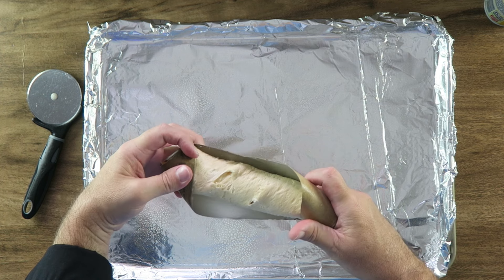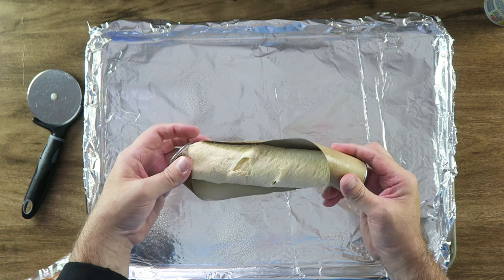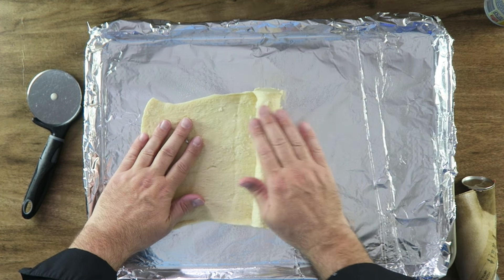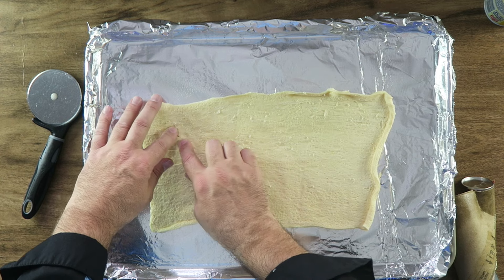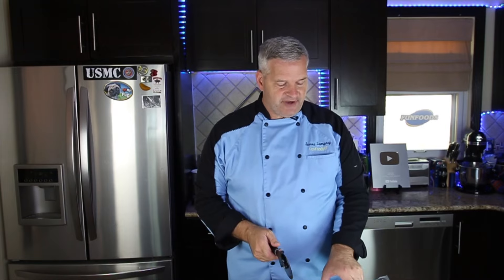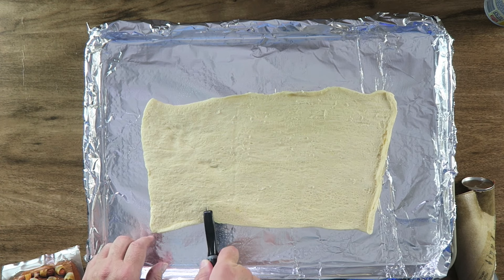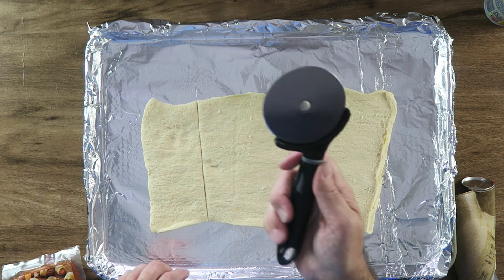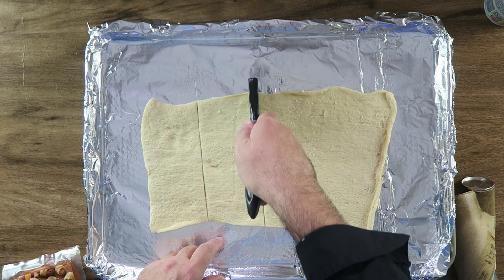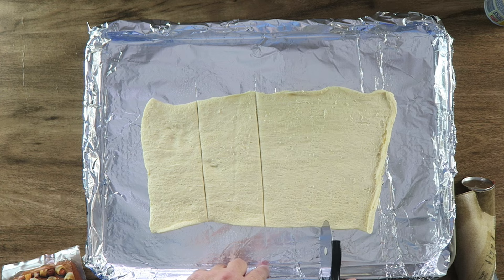You can make this from scratch if you'd like — I just like to do it the easy way. Just roll this out. If you have little cuts or gaps in there, just push them together. At this point I'm going to divide them into columns of about three inches. I like to use a pizza cutter — it's the easiest thing to cut these with. I don't have to be precise here.